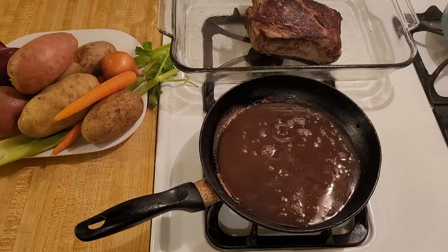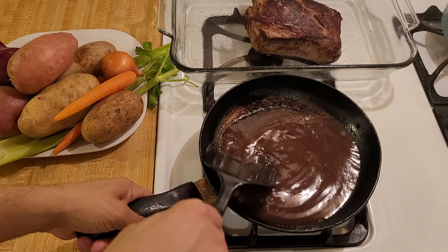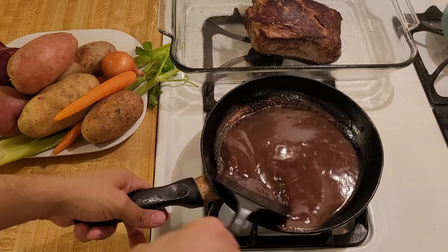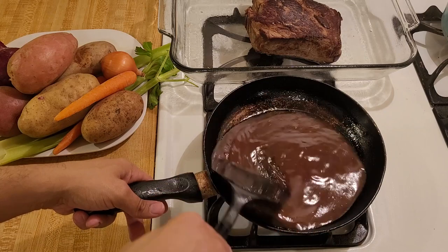I know it sounds odd, but juice and vinegar is actually a really good substitute for wine if you don't have wine on hand. If you want to use white wine, substitute white grape juice and white wine vinegar.